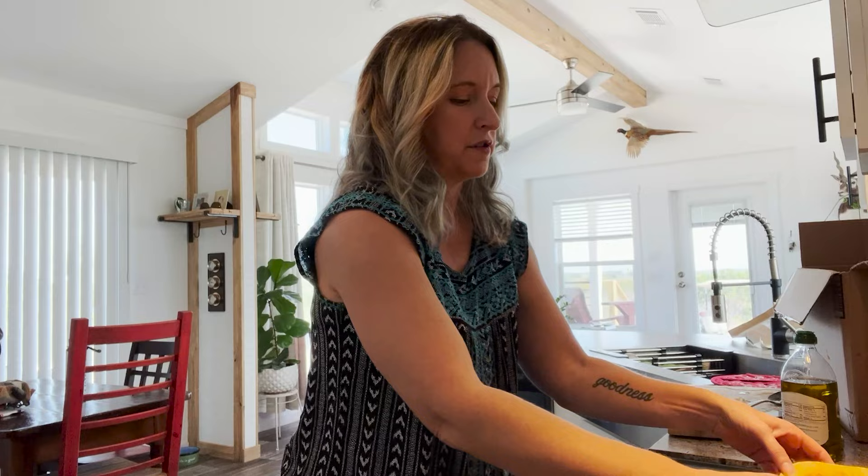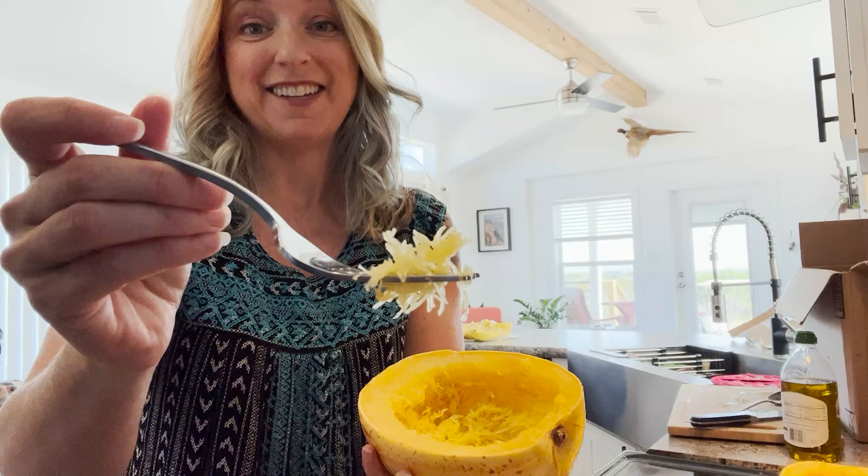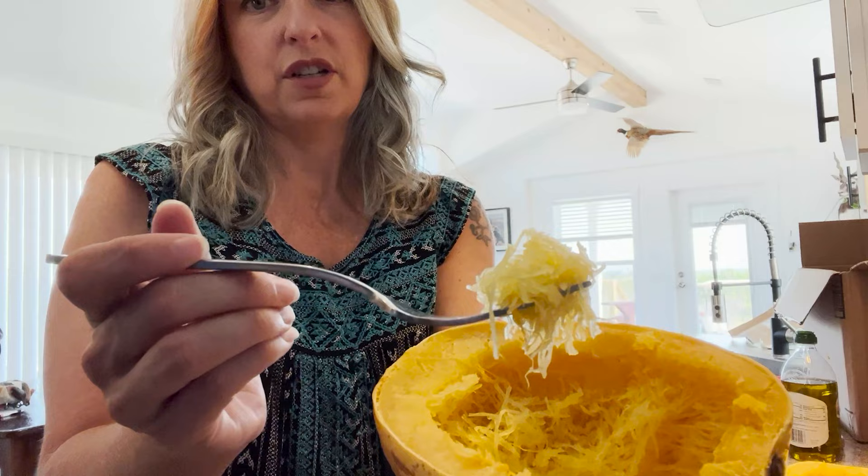The cool thing about spaghetti squash is that when you bake it face down in some water and go to scoop it out with a fork, it actually takes on the texture of spaghetti. Some of mine are old enough that they didn't look as much like noodles, but that's okay because they can still be used like squash puree. Spaghetti squash is a great substitute for any recipe that calls for noodles.